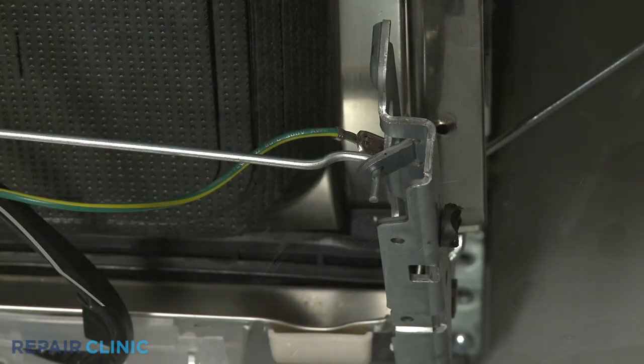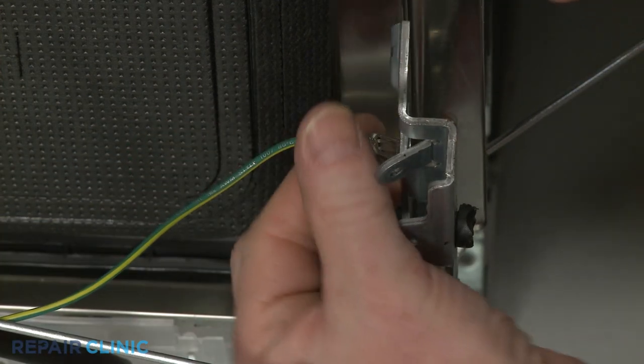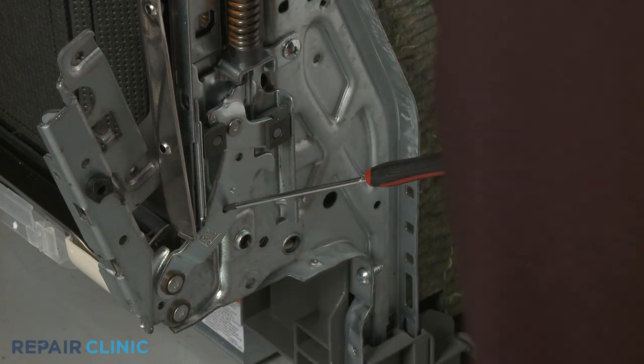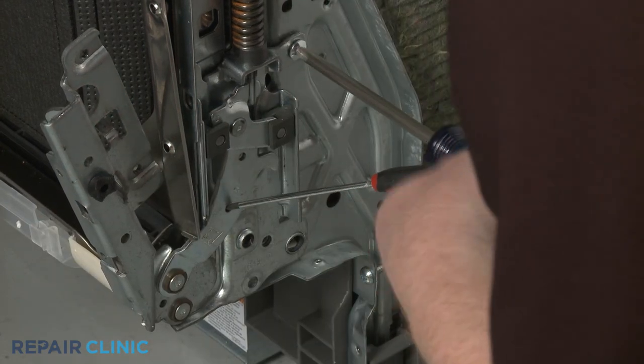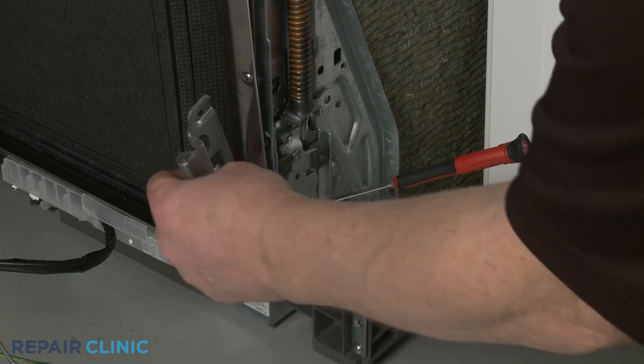Remove the support rod from the hinge assembly and detach the grounding wire when replacing the right side hinge. Next, unthread the two screws securing the hinge assembly to the frame. You can now remove the old hinge assembly.